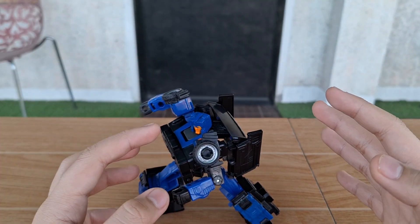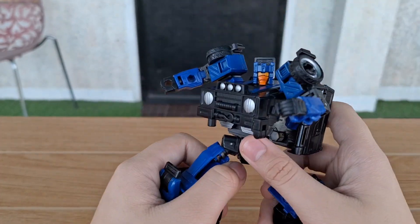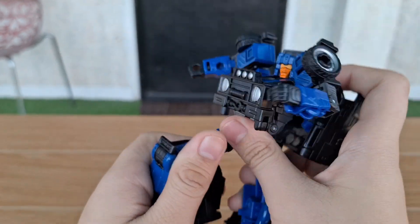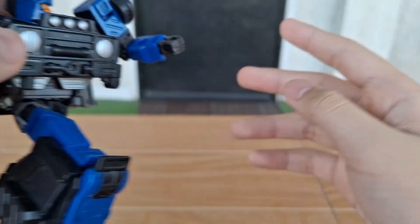Hello, my name is Ron. Today we'll be reviewing the Transformers Legacy Crankcase. And this figure is very cool, but I'm going to start with the flaws and the good parts about this figure.